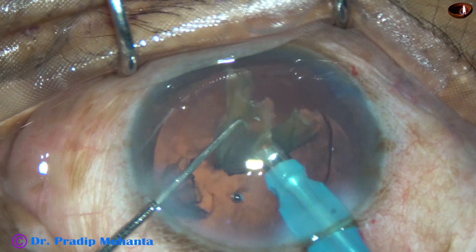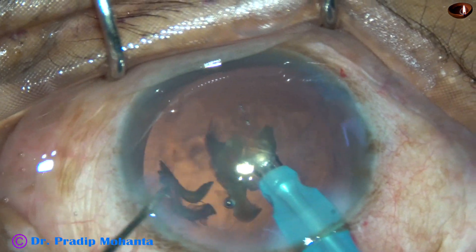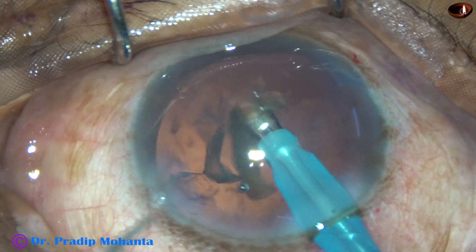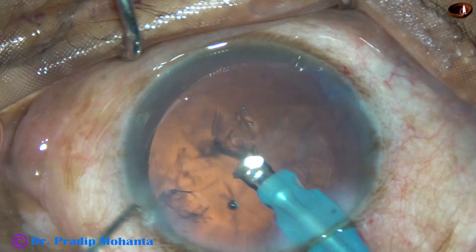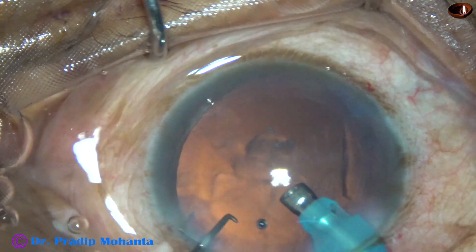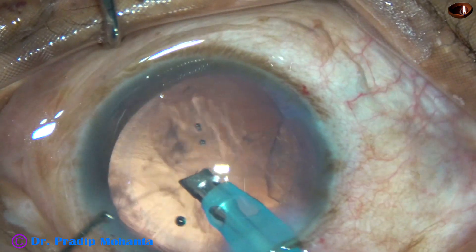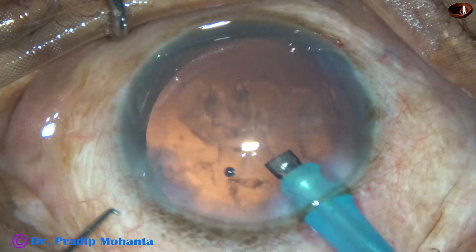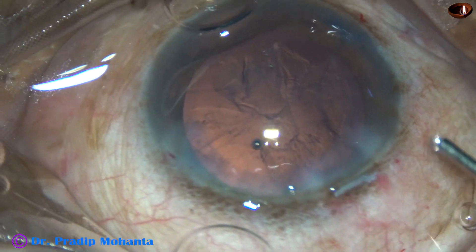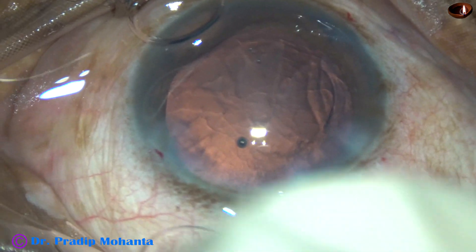Whenever you find this situation, just tent it up, inject visco behind the pieces, and do a surgical strike with high ultrasonic energy on the leathery band joining the fragments. Now when this small piece is there, I change the settings. At this time the ultrasonic energy as well as the other parameters are low. During emulsification of this last bit of nucleus, vacuum was only 250 and flow rate was 25, whereas previously it was 40 ml per minute flow rate and 450 mmHg vacuum.